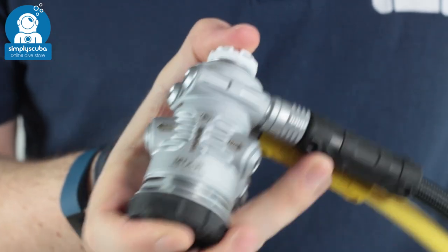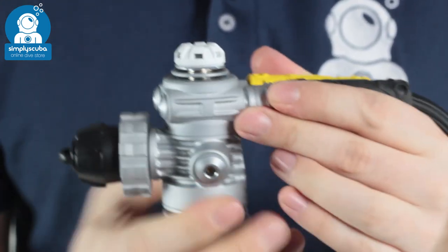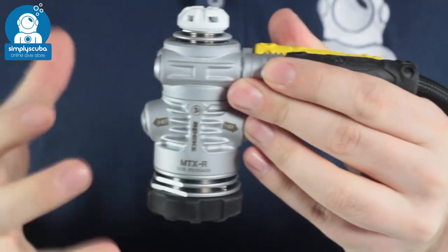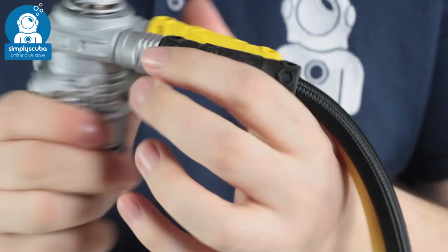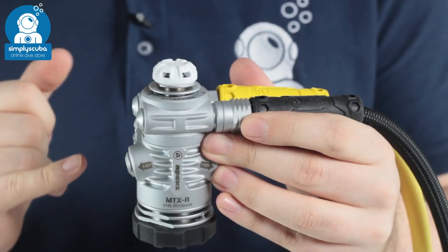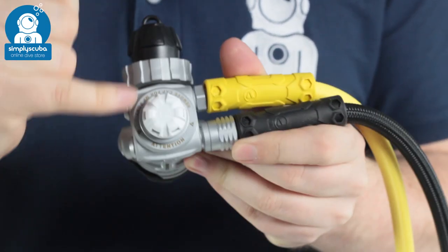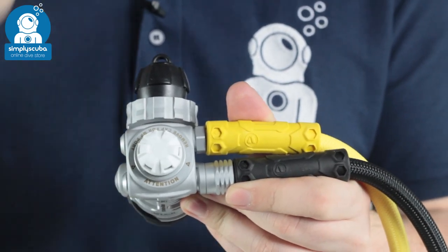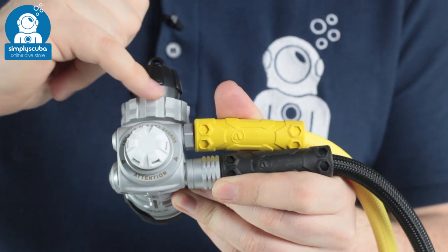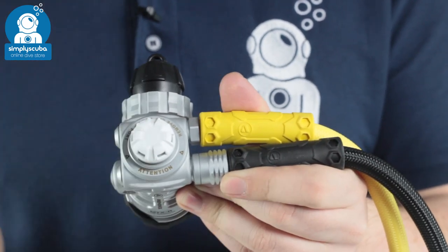Starting off at the first stage, this is the MTXR first stage. As you can see it has a swivel turret, which means you get extra flexibility and extra movement in those hoses. You can have them routing in whatever direction you want. Four low-pressure ports are attached to that, and underneath this cap you have a fifth. So if you're a sidemount diver or twin set and you need that 90-degree hose coming out, you have that added flexibility.